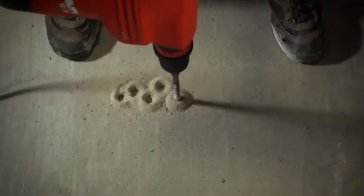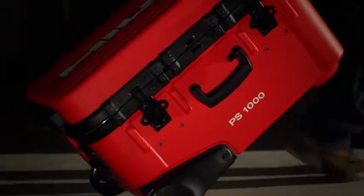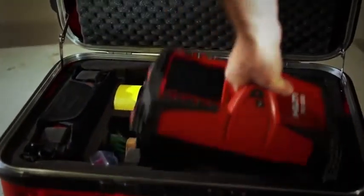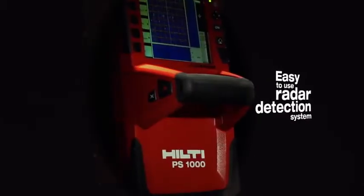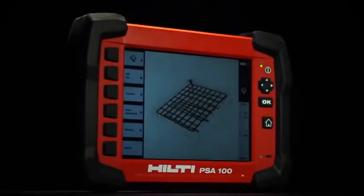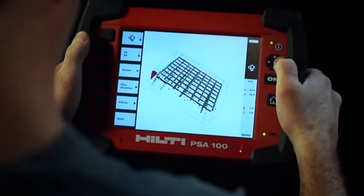Gone are the days of drilling to find out what's inside concrete or hiring specialists to come find out for you. The new Hilti PS1000 XScan is the industry's first easy-to-use radar detection system, allowing contractors to produce large-area images of what's inside concrete structures.